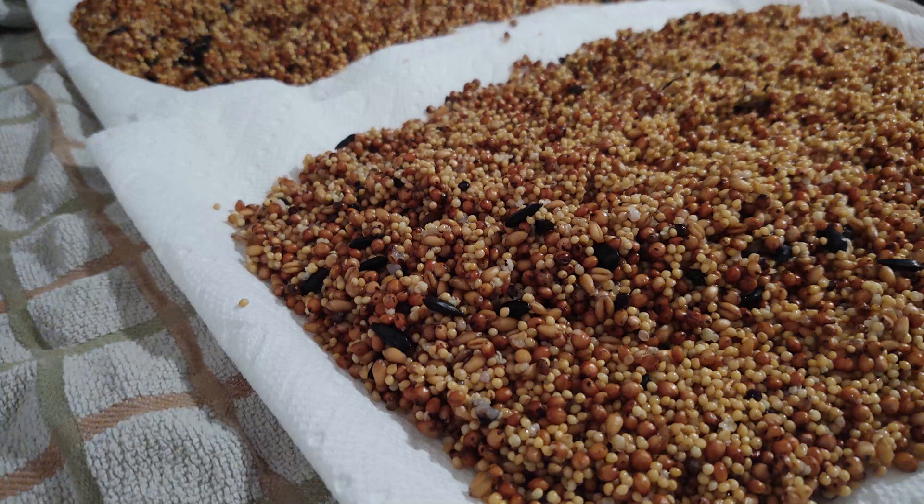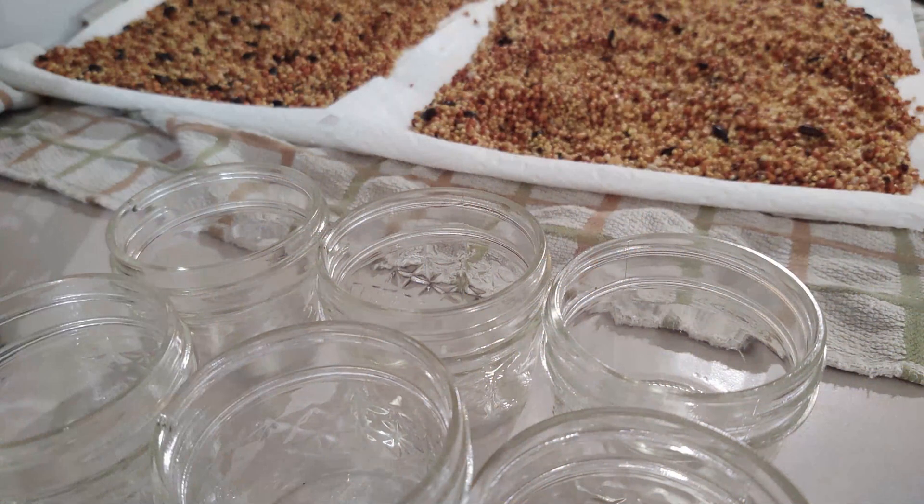From there, pour your bird seed onto paper towels or towels, but don't let it dry out too much because you want to retain the moisture for your mycelium to grow.